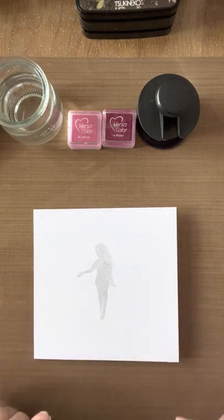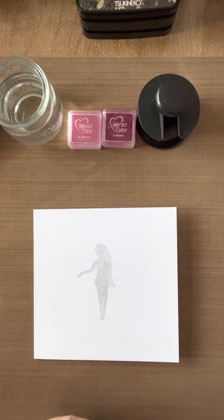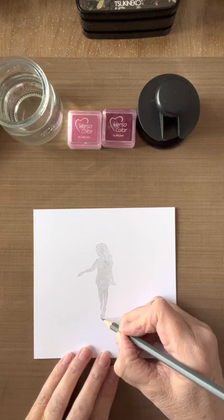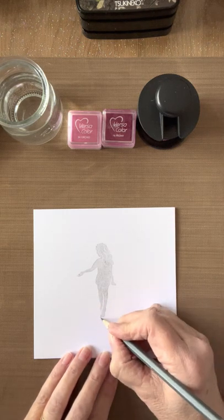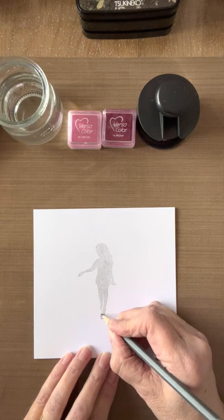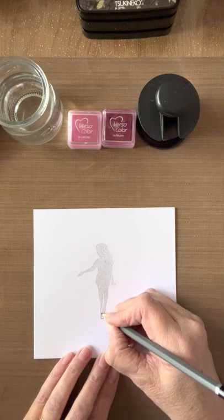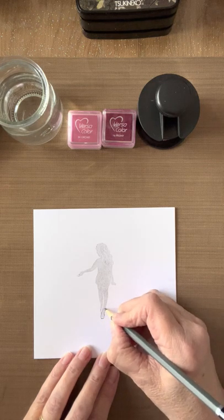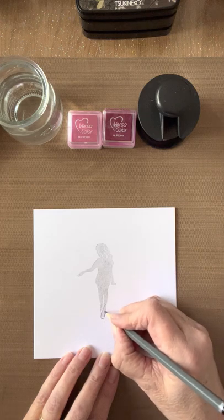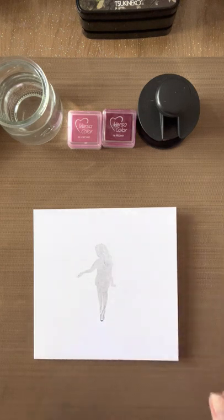If you want it darker you can, but you can also color it in later — we're going to color in the bodice anyway. Before I start coloring I'm just going to add a little point with a pencil to the bottom of what would be the foot, then follow the line up so it looks more like a ballet shoe, extending it down and adding a couple of little crisscrosses up the leg. If you don't want to do this you can just paint the bottom in a color that matches the dress.